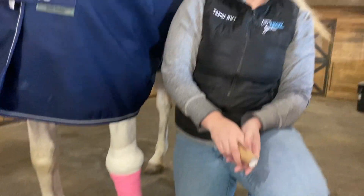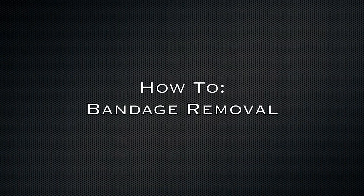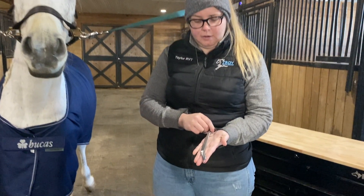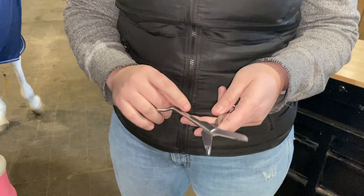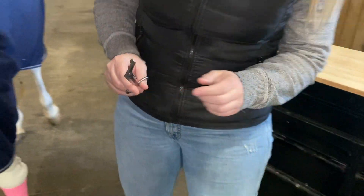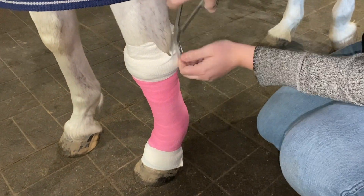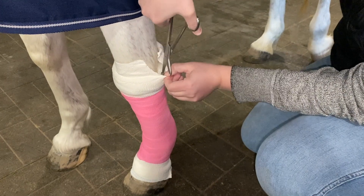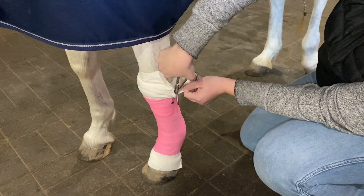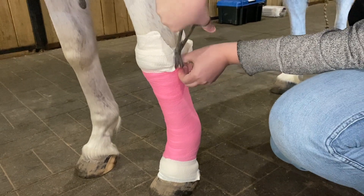And that is a lower limb bandage. To remove this bandage, you're going to want to get yourself a pair of bandage scissors — you can find these on Amazon. The difference between regular scissors and bandage scissors is that these have a nice blunt end. You're going to slide the blunt end underneath the bandage so that you don't risk cutting into your horse's skin while removing it. It also helps get in between the different layers of the bandage.